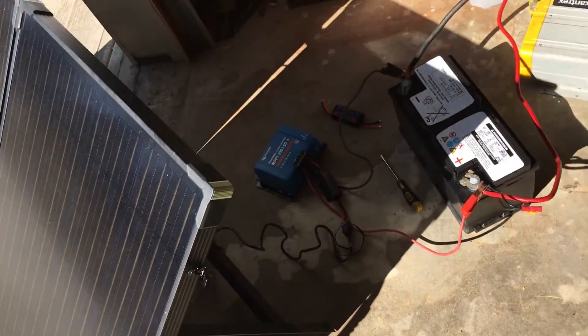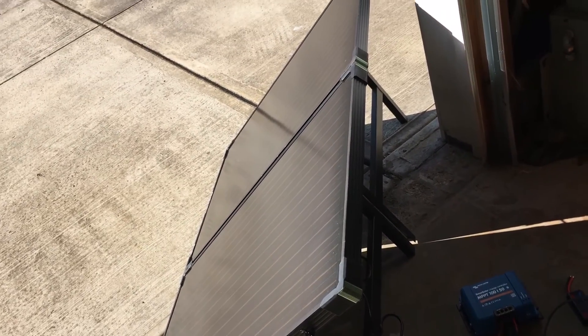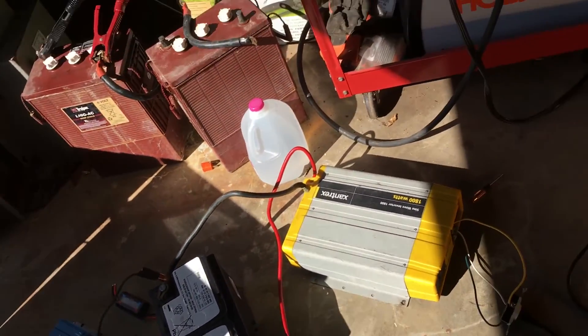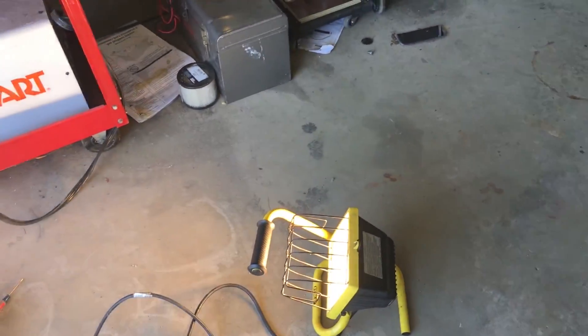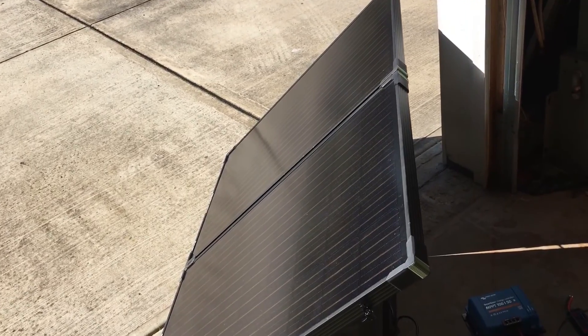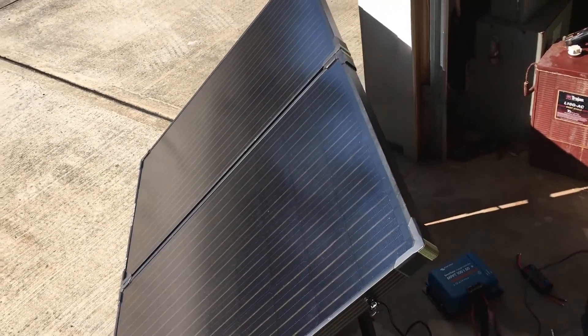Besides the price, I would definitely recommend this panel. They are a bit pricey brand new, but if you can pick up a used set in good shape it's probably worth the money. I'm not sure I'd spend full price on a brand new set of these Boulder panels — it's a little pricey unless you get a good sale on them.